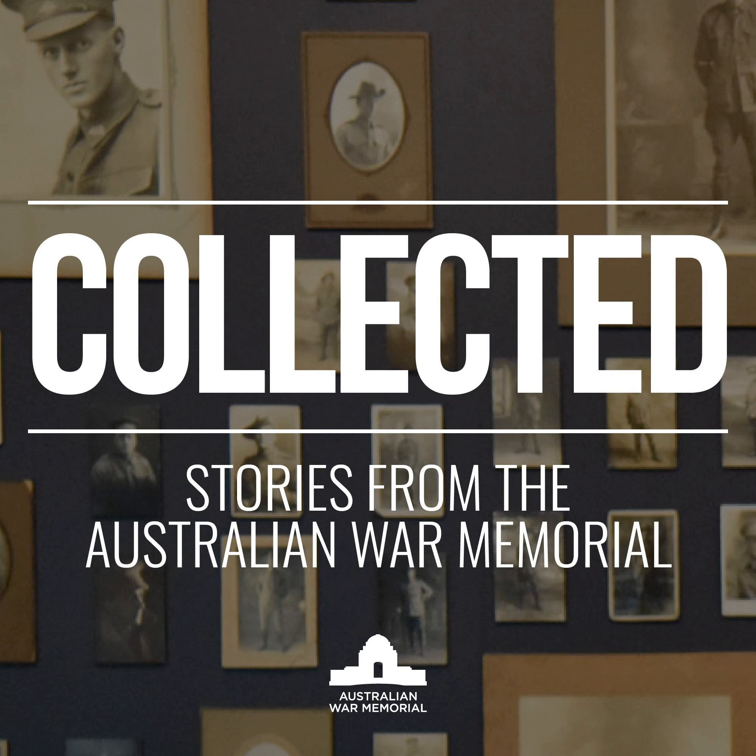Unarmed peacekeepers arrived on Bougainville after the 1997 ceasefire — first the Truce Monitoring Group led by New Zealand, then the Australian-led Peace Monitoring Group comprised of defence personnel and civilians. The fighting had stopped by then, but it was still an extremely tense environment, with the prospect at any time that violence could break out. The role of the peace monitors was constantly to encourage the conditions for peace, inform around the progress of the peace process, bring people together, create confidence. They encouraged singing, music and sport as a way of bringing people together, held endless community meetings and supported leaders, particularly female leaders, who were powerful voices in the process for peace.